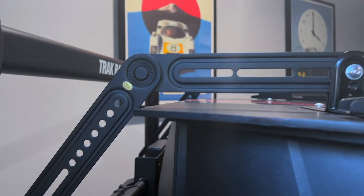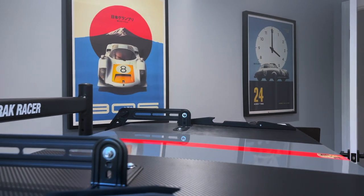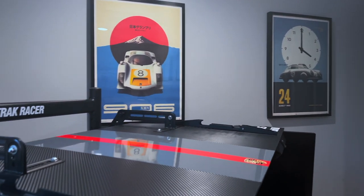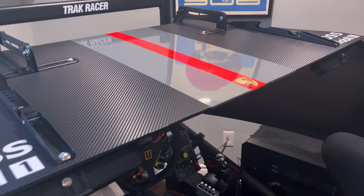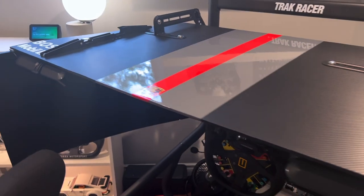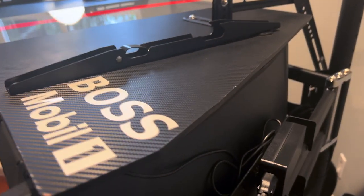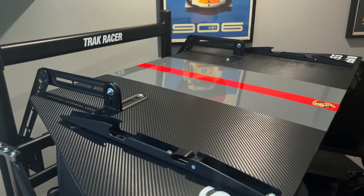I have seen other sim racers create canopies above their monitors to help block out the top of their view, which can work really well and makes it easier getting in and out, but I wanted to take this a step further and come up with a different solution. The best way I found to do this was building a cockpit roof that sits on top of my monitors, with the added support of a DIY mounting system to my monitor stand, allowing the roof to pivot up and down for getting in and out. When I began the planning for this project, I had five goals.